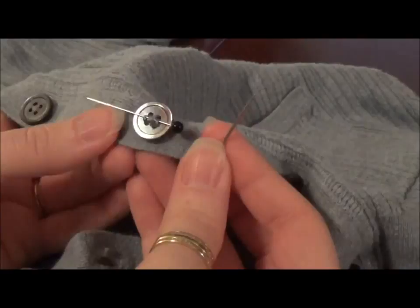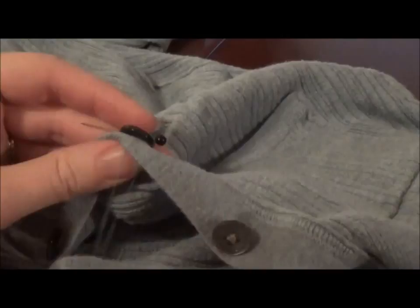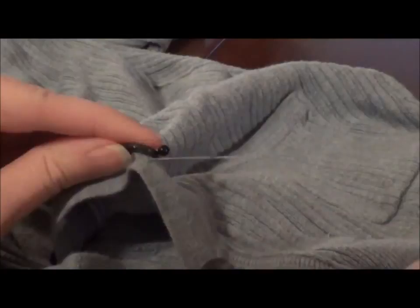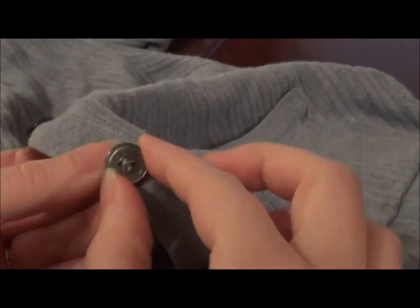Here's where a fun little trick comes in. We've had our pin holding in between the thread and the fabric. Now it's time to create just a little bit more of a raise so that the button can function really well. We're going to go from the wrong side and stick the needle up without actually going through a buttonhole — just so it comes up underneath the button itself, with the thread underneath the button. Then we're going to remove our pin, which has kept some slack in the thread.